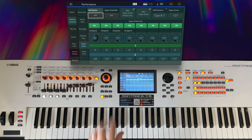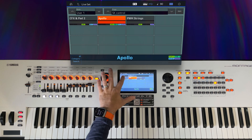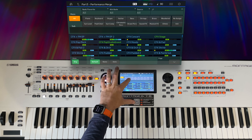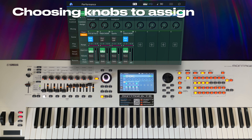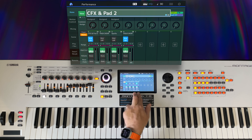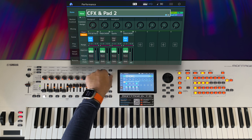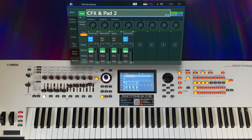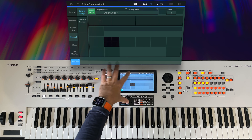Let's bring in Apollo and reprogram those performance-level assignments. So CFX Pad 2 — bring in Apollo. As I said, this currently will not be affecting the Apollo parts with the super knob; it's only doing the first three knobs. So let's see what those are doing first, just to make sure we're not going to mess anything up. So we're back in Control, Control Assign.